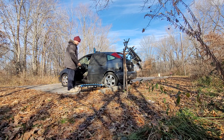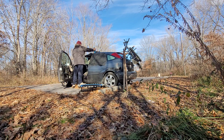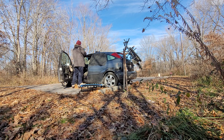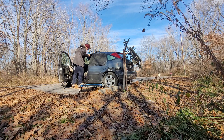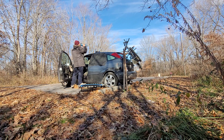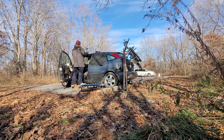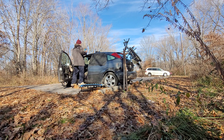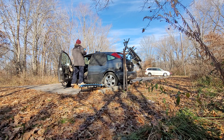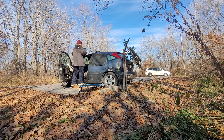I have this trampoline I just got — I'm not going to show it quite yet, but I was jumping on it and that's what inspired me to start the recording. I also brought out the calf workouts here along with the trampoline.